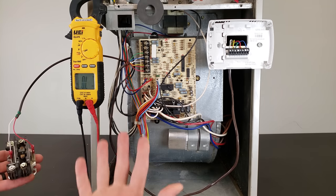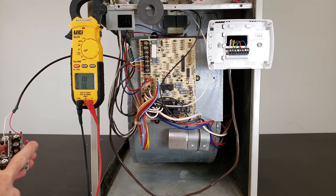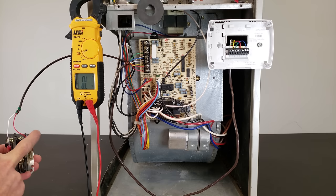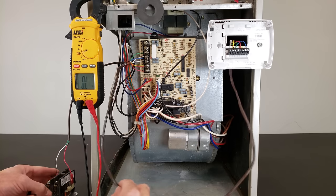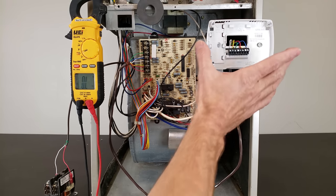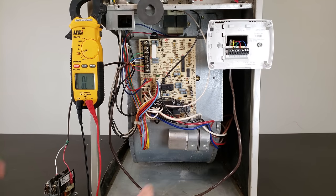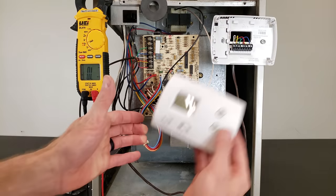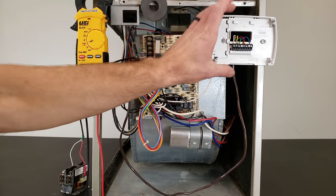This setup is basically replicating your whole outdoor condensing unit — if you have two wires going out there, it's just going to the contactor coil. This thermostat wire would run through the building over to your thermostat. The problem could be your thermostat or the thermostat wire connecting the indoor control board to the thermostat.